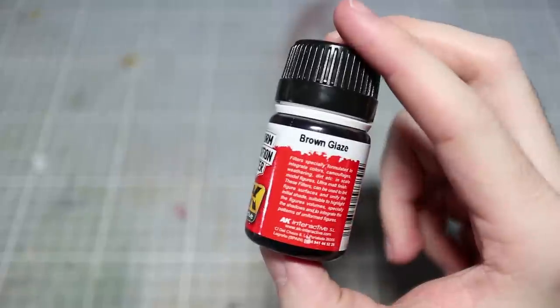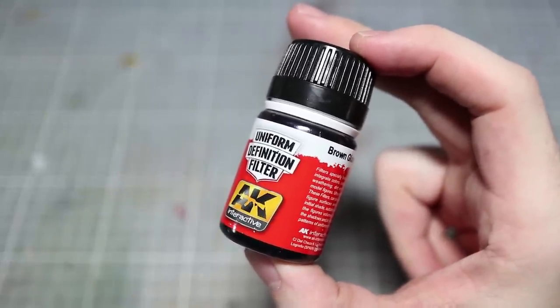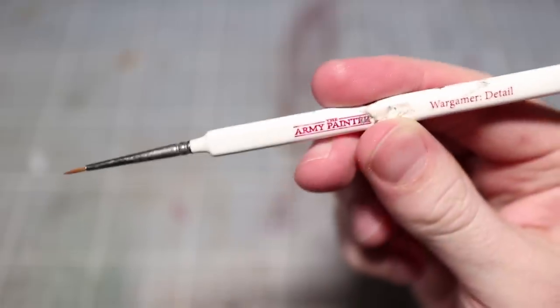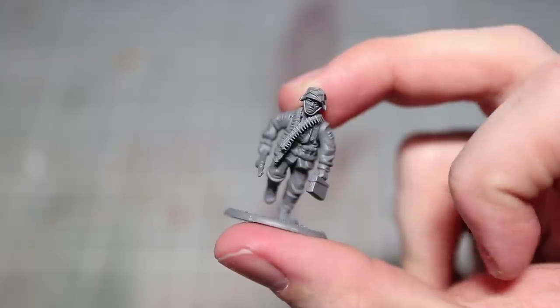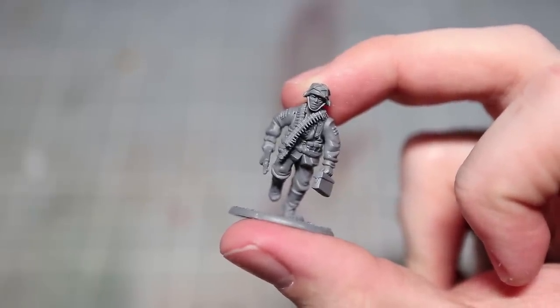You will also need some brown washes — I will be using another AK Interactive product: brown glaze and dark brown glaze from their uniform definition filter range. You will also need some cocktail sticks or toothpicks as well as a small brush. And finally you will need a miniature to paint; I have already primed this particular miniature using a grey primer. Once you have collected all of your materials we can get started.